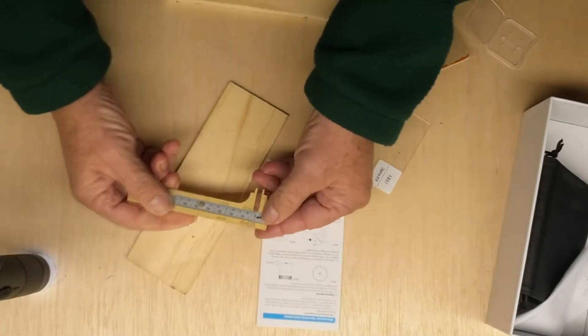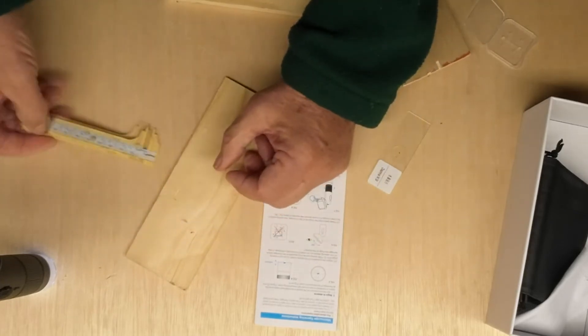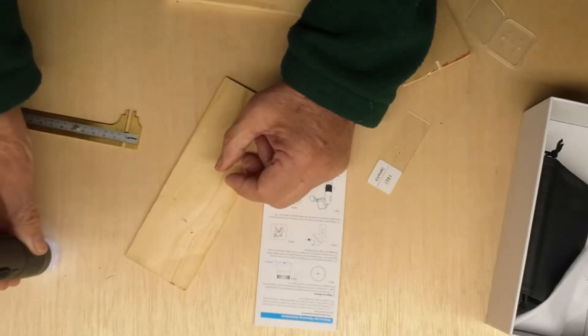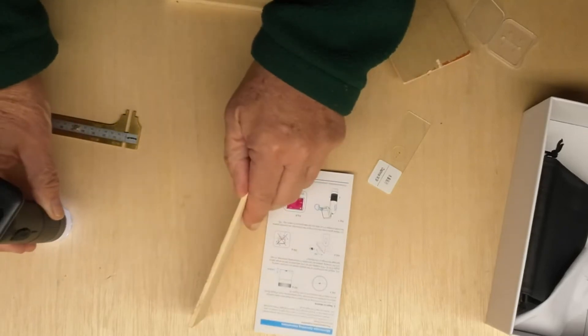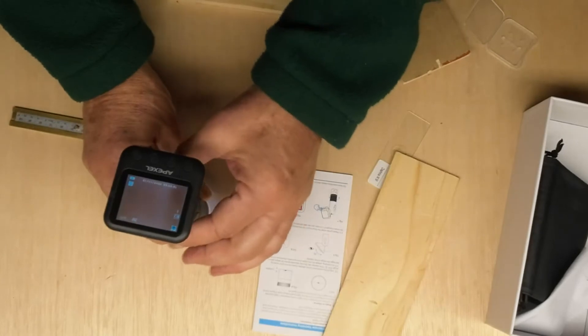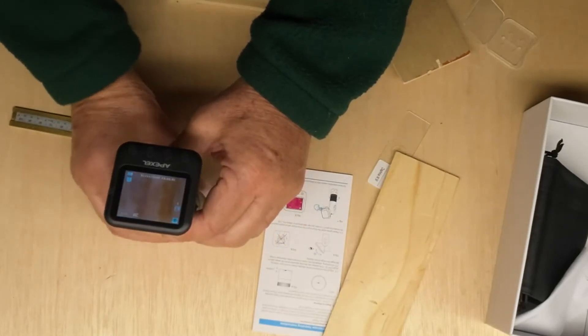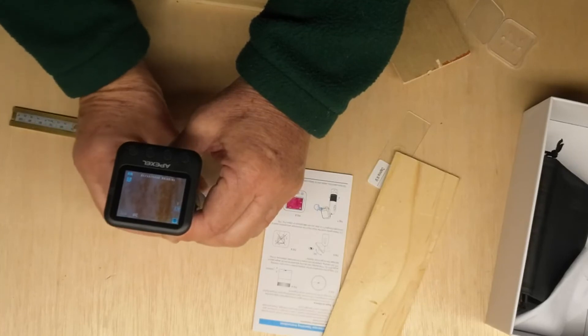Using my little measure here, I found that was four millimeters. So you basically have to be within four millimeters, which isn't very far, to be able to focus. It works best if you just put it down right on the surface, crank the focusing ring around, and there you go.